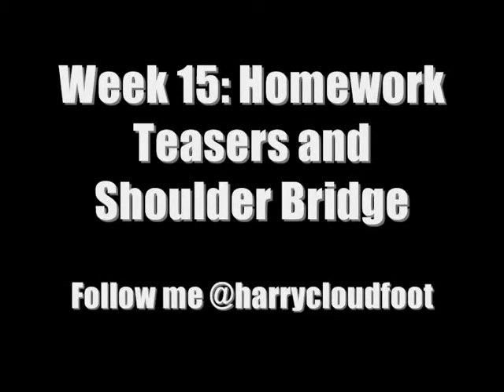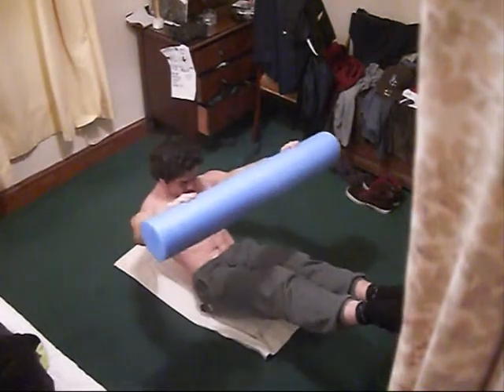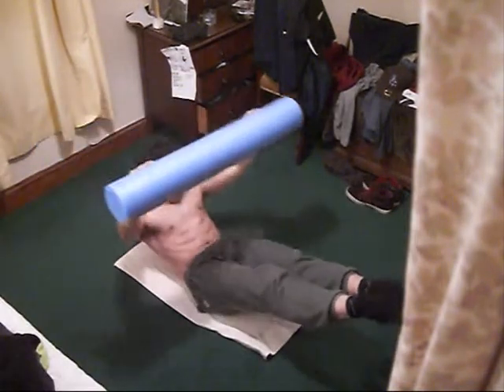Welcome to the week 15 video of the Homework Teasers and Shoulder Bridge. First up we've got the teasers. I'm just using my foam roller to help engage my lat muscles here, lifting the legs with this teaser variation.